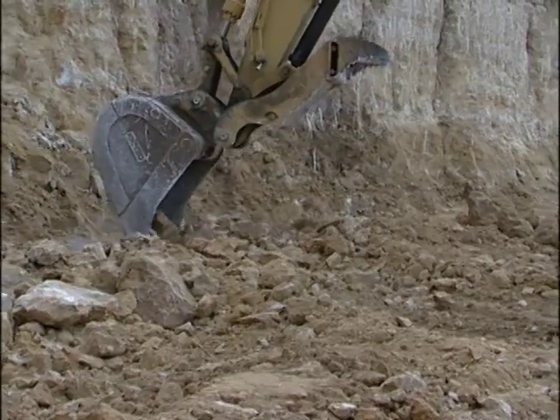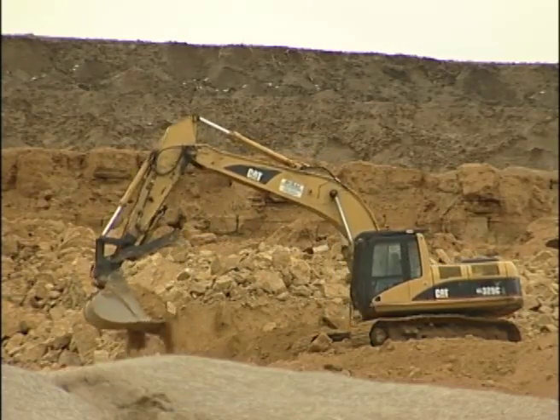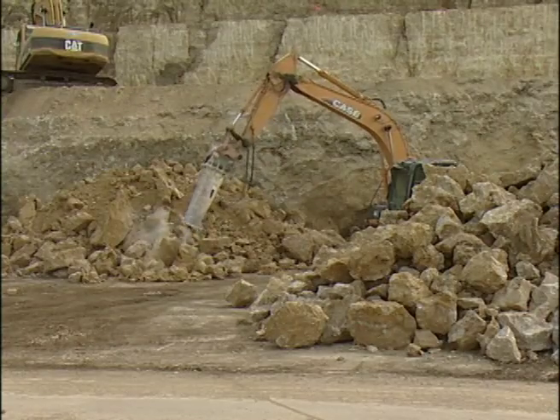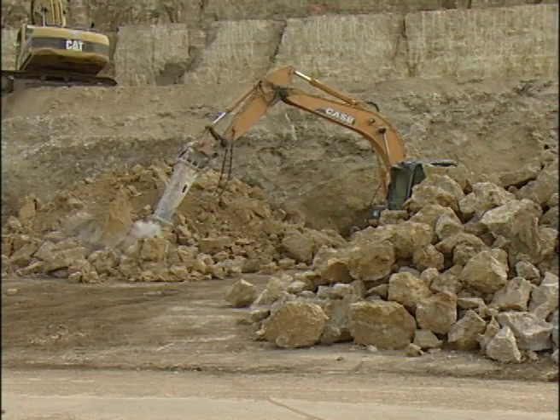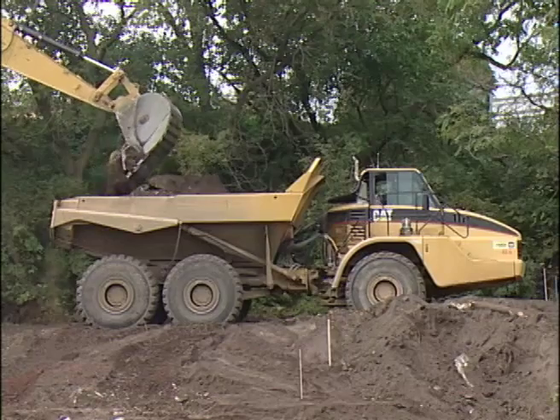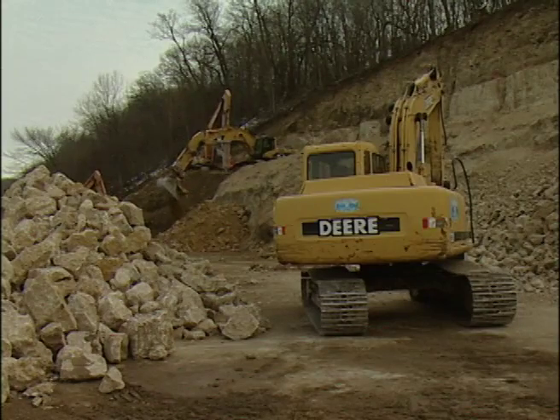Bucket volume is found from the manufacturer's data sheets or actual field measurements. Fill factor is based on the type of machine and the class of material being excavated. Rock or frozen material has a lower fill factor of about 60 to 80 percent, while easy digging in earth may have a fill factor of 100 or even 110 percent. Here the fill factor is about 80 percent.